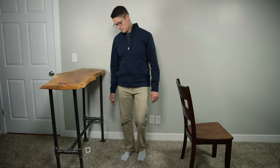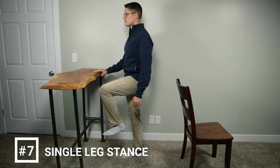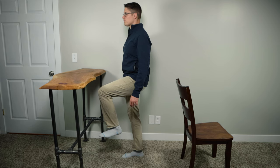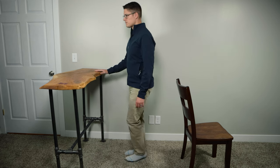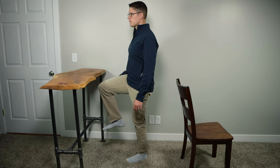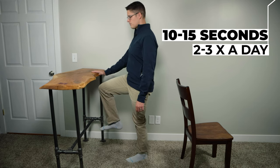Exercise number seven is a single leg stance. It may be challenging at first, but you stand on one leg every time you take a step or walk up and down stairs, so don't underestimate the importance of this exercise. Start by standing with your feet at hip width. While holding onto a counter, lift one foot off the ground slightly. Keep your body tall and avoid leaning onto your planted foot. Advance this exercise by transitioning to a one-hand support and eventually no-hand support. It's always good to perform this exercise near a sturdy counter in case you need to quickly catch your balance. Hold your foot up for 10 to 15 seconds, then switch and perform on the other side. Repeat five times on each leg, two to three times a day.